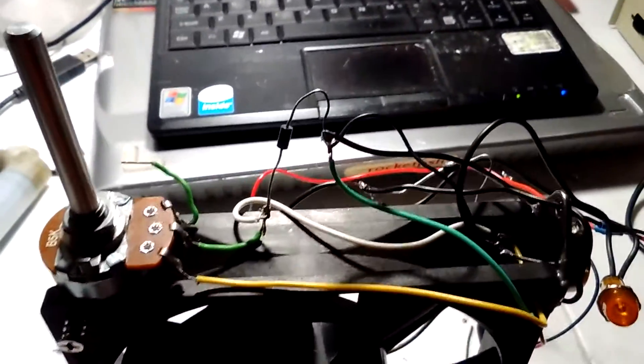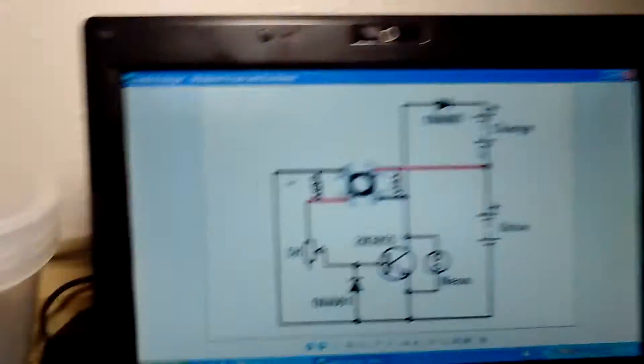There is the Bedini CPU fan charger battery charger. This is based on this schematic.